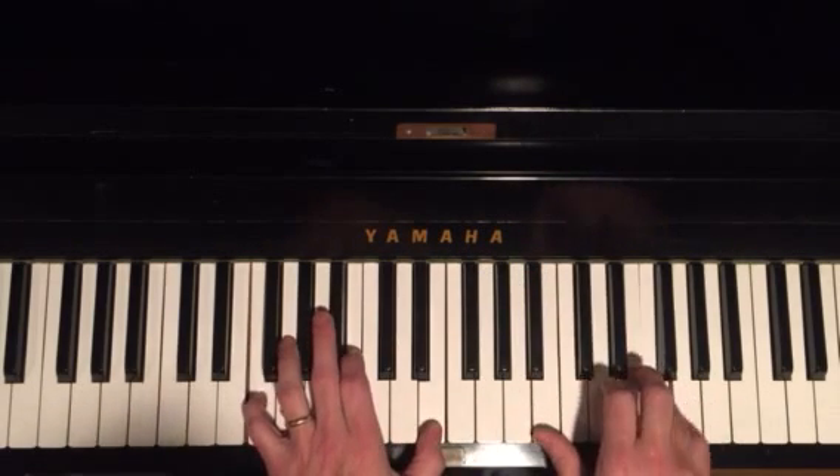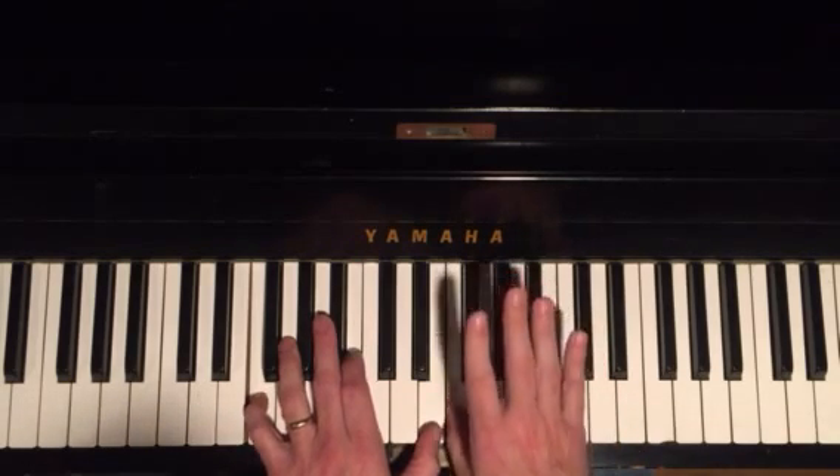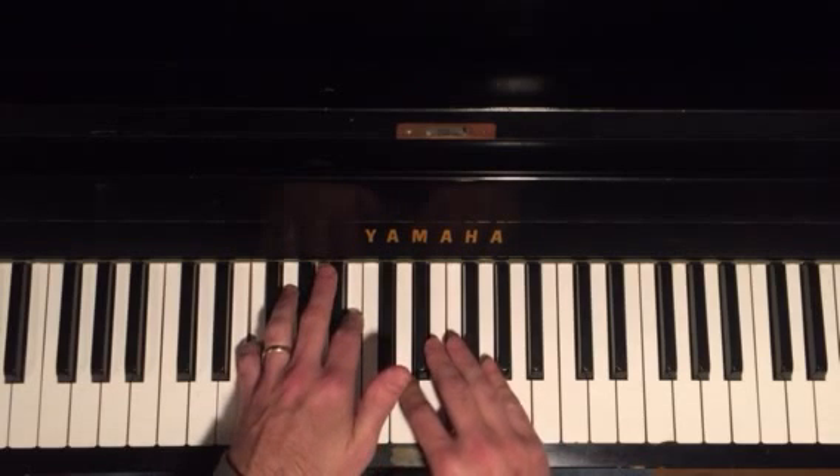Let's put section 1 with section 2: 2, 5, 3, 1. You're going to cross over again with your second finger. This is the third section.